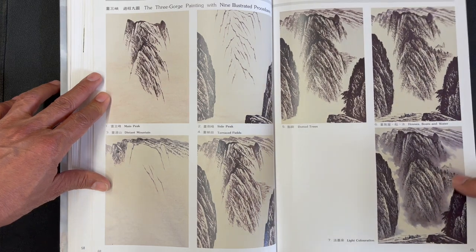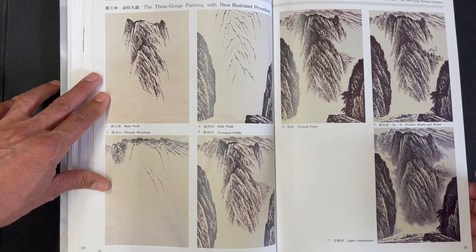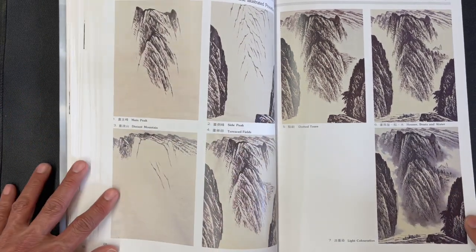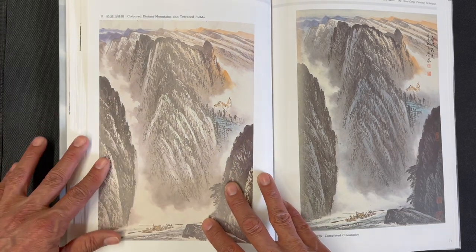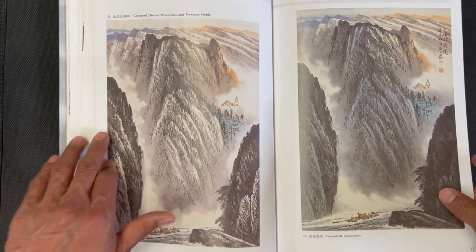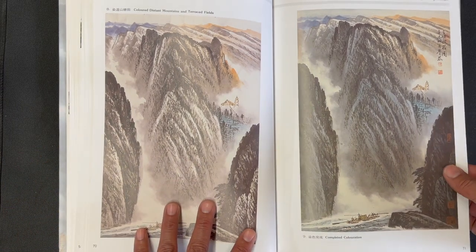This is a nine-stage demonstration getting into a final finished composition, showing the stages with which the painting is developed — a nice instructional piece. The final two stages show the coloration, and then the finished painting is on the right side.